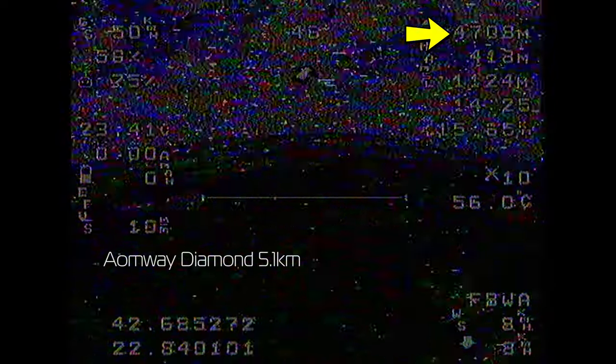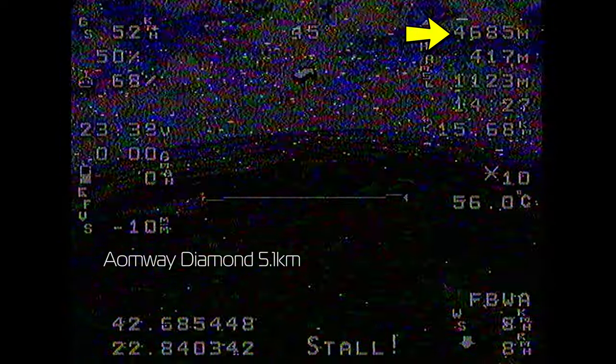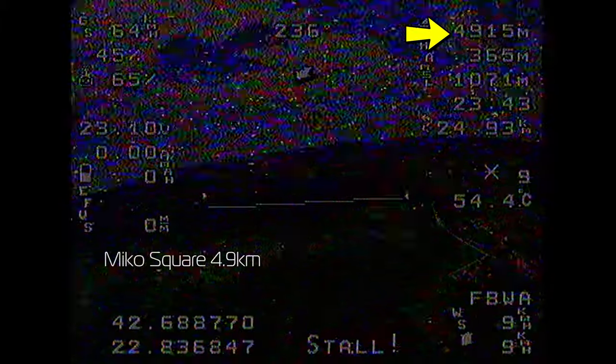Unlike the AKK, on the return trip the Aeomway's signal became stable very early on. The Micro Square was next, giving up around the 4.95km mark — a tad earlier than the Aeomway — but on the way back it performed about on par with it. Last was the Micro Excalibur, which performed just above the Square, making it to 5km before I had to turn around, but it was just under the Aeomway's achievement, with the return trip being just as good.